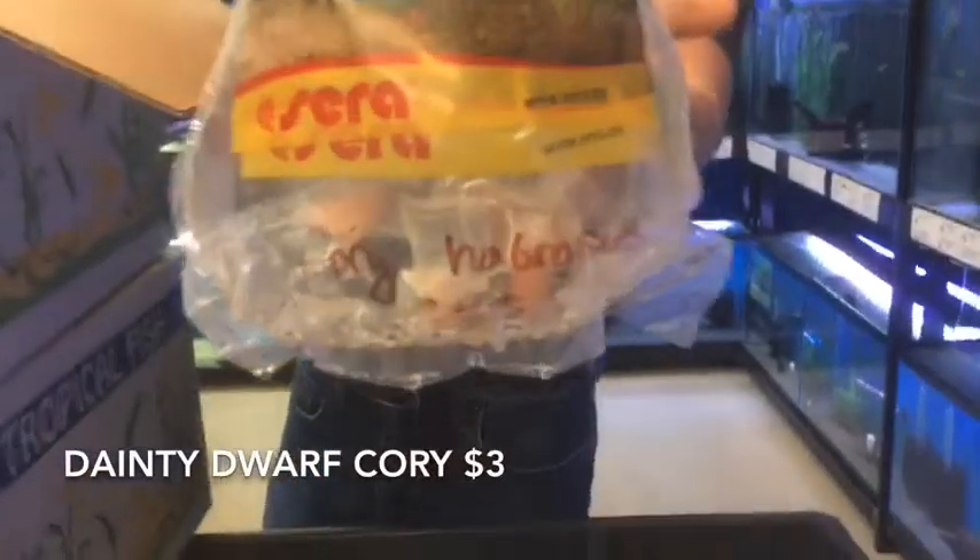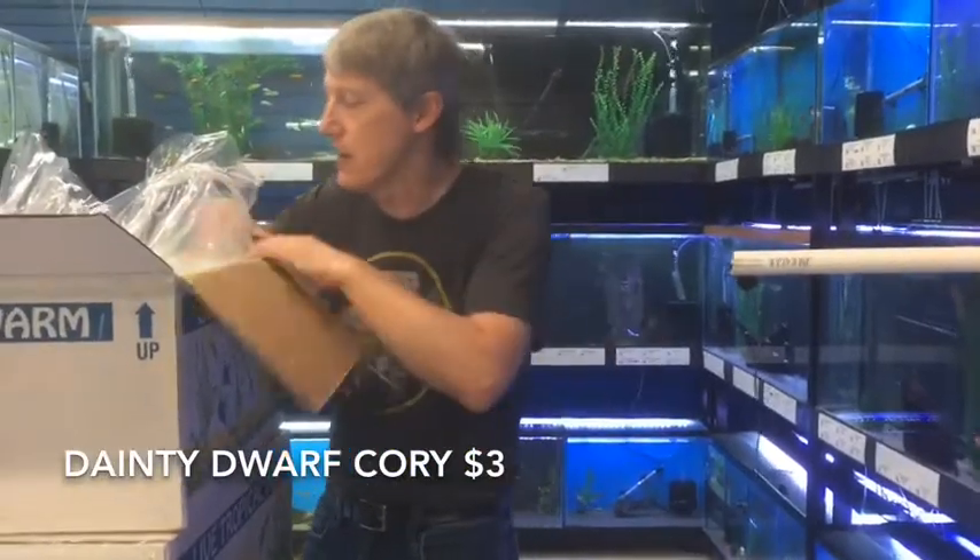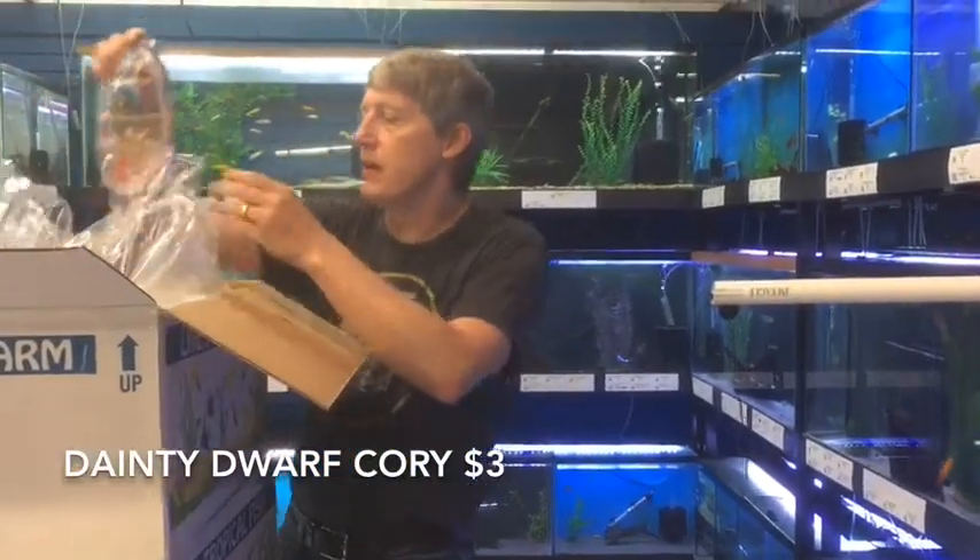Corydoras laevicollis — of course I've got to have more Corys. These are the Dainty Corys. We've been able to get those recently so we're keeping great stock on them. Only get about an inch — very nice little nano fish.